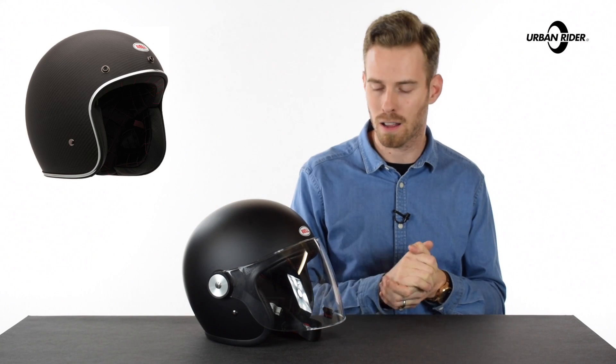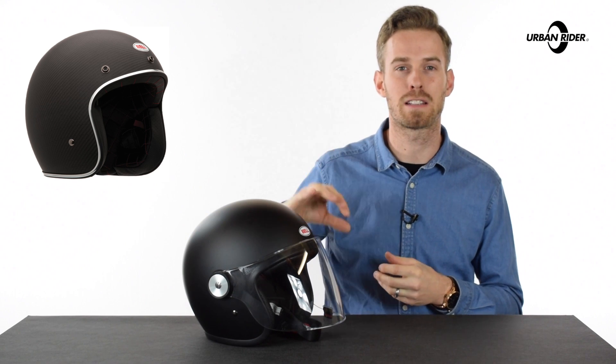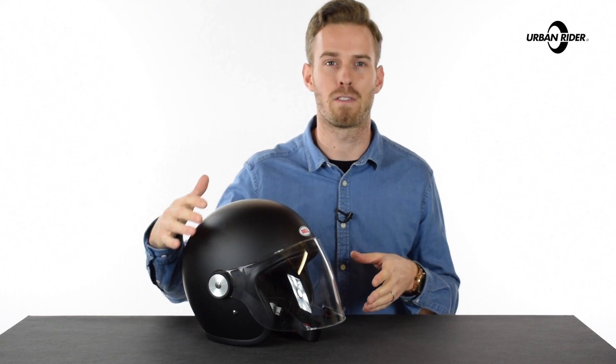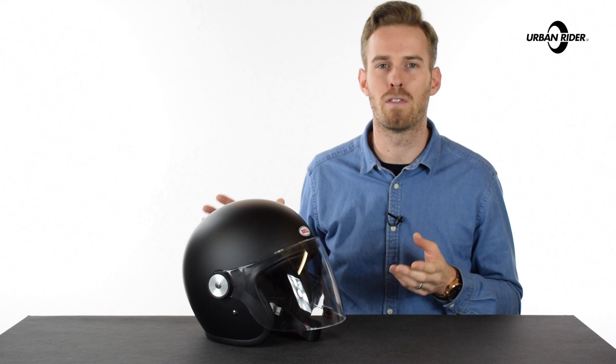The big difference being on the Custom 500, which you can see in our other video review, you have a three-snap mechanism on the front which allows you to fix a variety of bubble shields and flat shields to it. But once fixed, it's not possible to flip them without a bit of jiggery-pokery and workarounds. So essentially for those people that love that open-face shell that the Custom 500 offered, here is a fully integrated flippable visor mechanism.